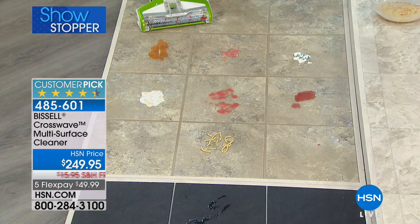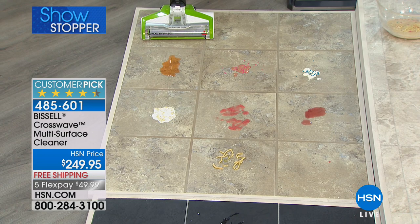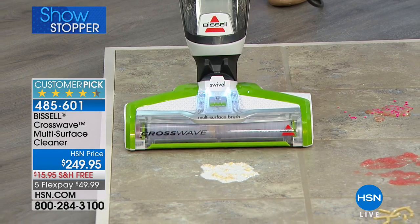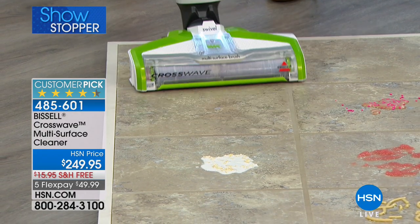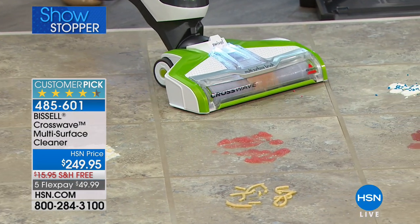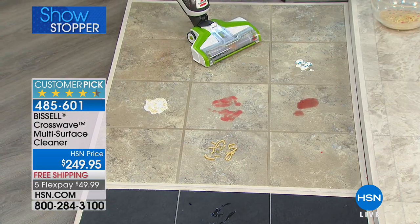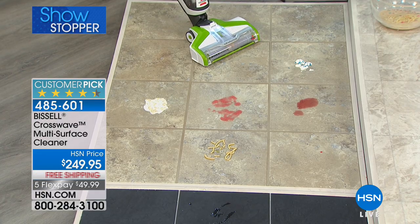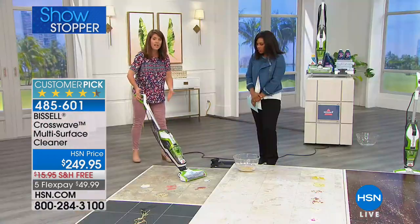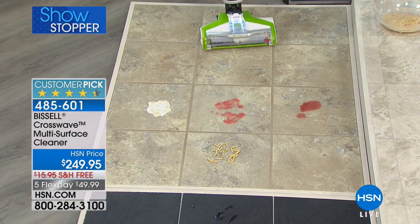We have similar messes here on this marble floor. When you take it out, because you have the two tanks, it's always full of formula. This is sticky soda — with a regular disposable mop, it just pushes the wet mess around. Here, I'm vacuuming and scrubbing. Think of summertime, parties — we have cake mix and sprinkles. Watch how the brush roll just eats it up. Look at how easy this is to move with just one finger.